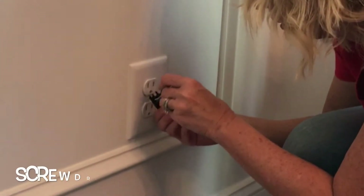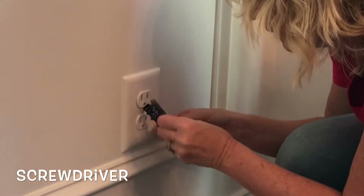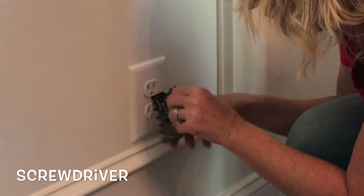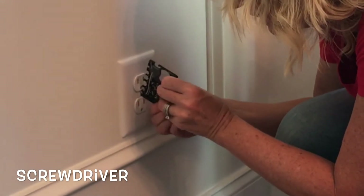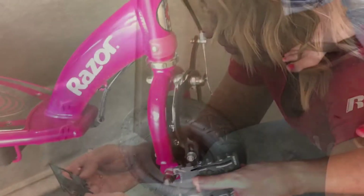Screwdriver — oh, it works! And righty-tighty. So it does work. Alright, let's go find some other stuff to try it out.